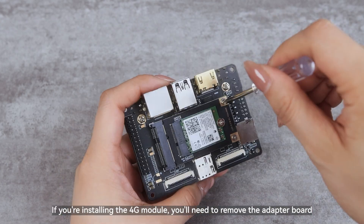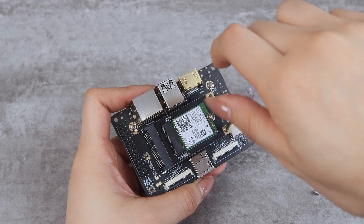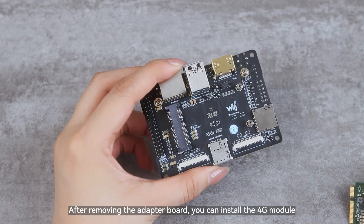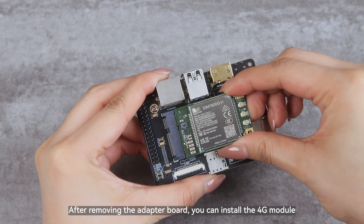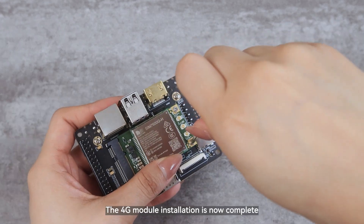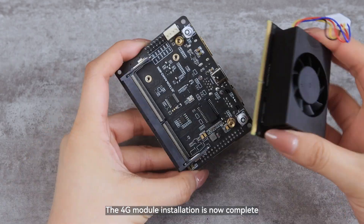If you're installing the 4G module, you'll need to remove the adapter board. After removing the adapter board, you can install the 4G module. The 4G module installation is now complete.